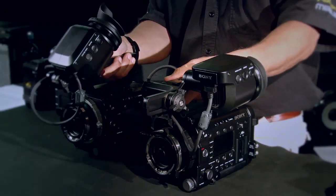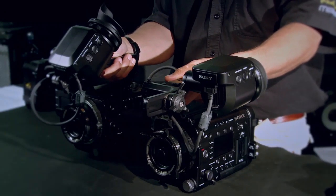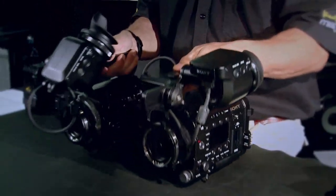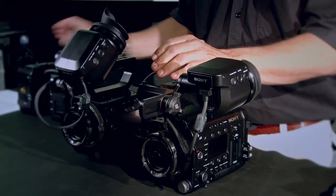What are the differences and the similarities between the F55? Well, first of all, both cameras can shoot XD Cam HD 422 at 50 megabits per second on internal SXS cards. So both of these cameras can shoot that same codec. The real change comes with the other codecs that are available to these cameras. Keep in mind that both of these cameras can be connected to the R5 external recorder.